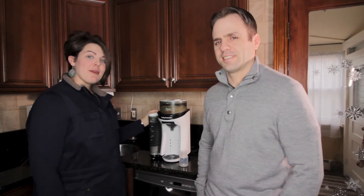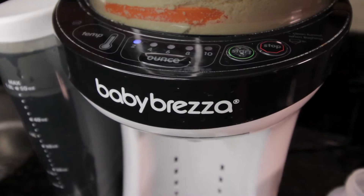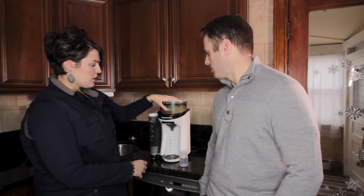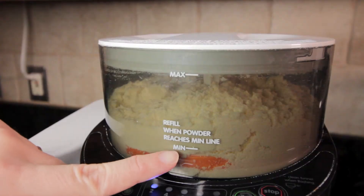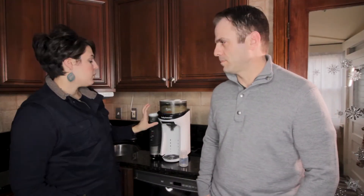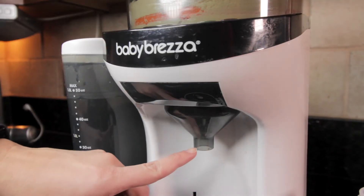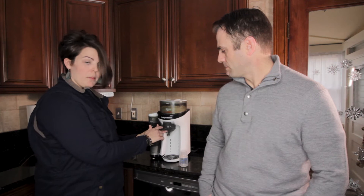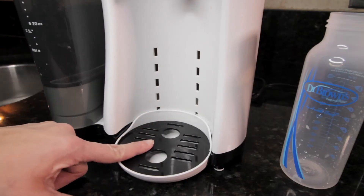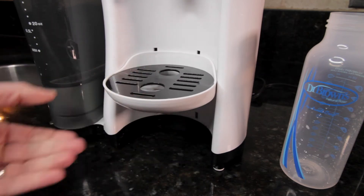Thanks Amanda, this is the Baby Brezza Formula Pro. When you take it out of the box there are about six pieces. First we have the water tank, then we have the formula canister — inside this canister there are little wheels that rotate the formula powder. Then we have the base that has all your settings, and then there's a funnel where the formula and water are going to come out. You also have this little adjustable shelf where you set your bottle, and depending on the size you can adjust the height.